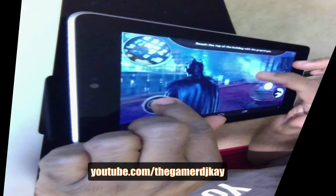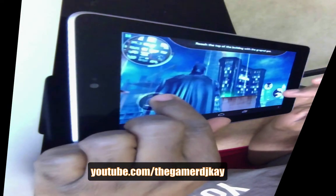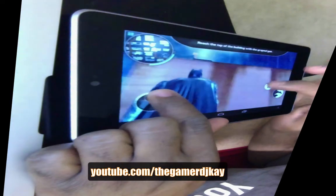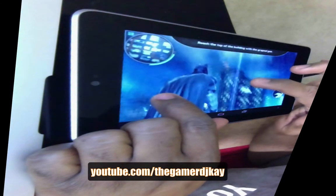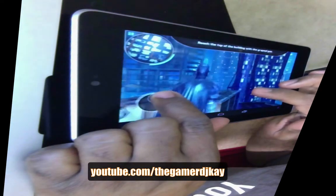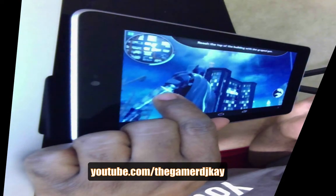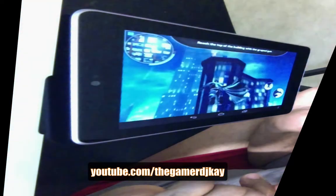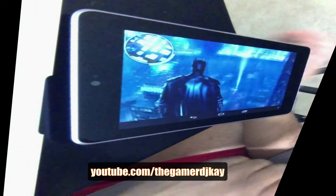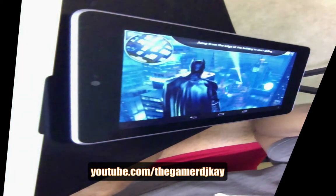Hopefully you guys can see this. There's something right there — I need to use the gun on it to get over to it. I need to get to a vantage point. So this is just my first look video at the Batman Dark Knight video game on the Google Nexus 7 tablet.